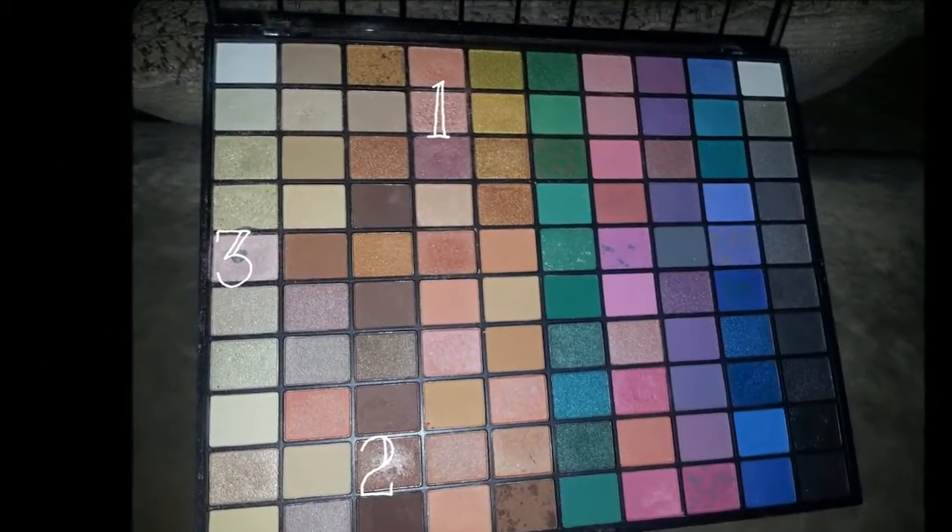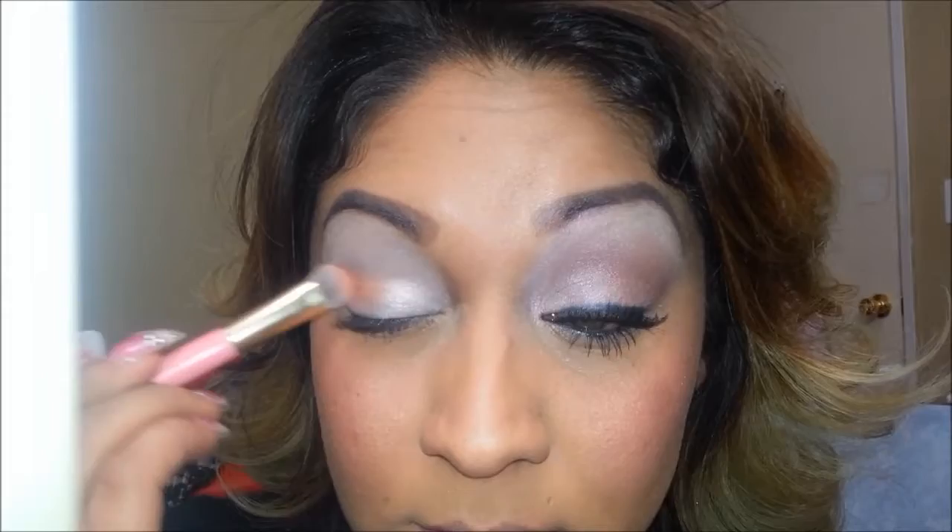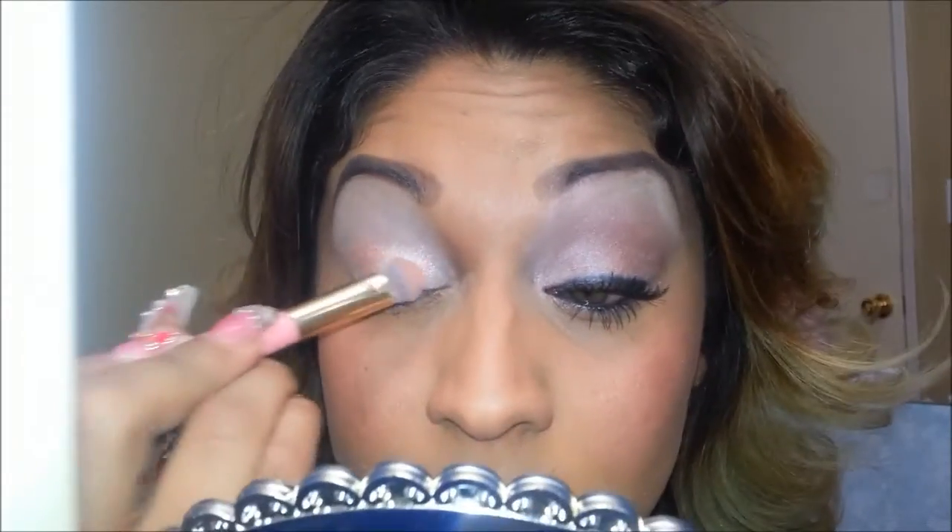Right now I'm applying eyeshadow number one all across my eyelid. Try to always make sure that you are telling the same story in both eyes — glance at your other side to make sure it doesn't have too much or too little. They won't be perfect, but they can look the most similar possible.